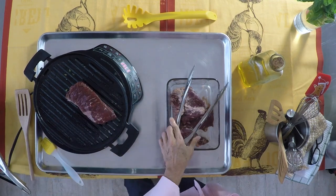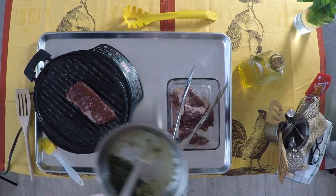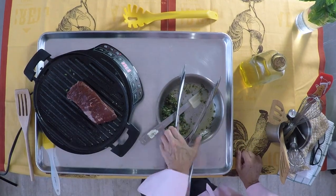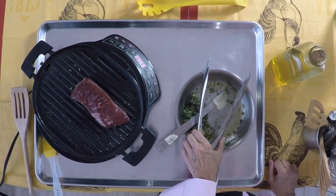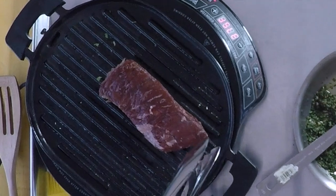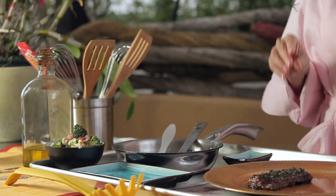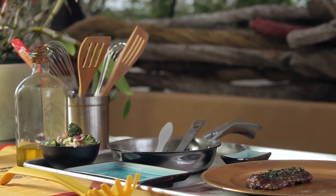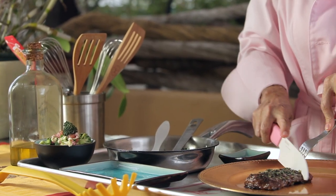Then we're going to place our meat on a grill or on a barbecue at medium-high heat. You want the grill or the pan to be very hot when you place the meat on it. Then you just cook for a minute or two on each side, depending on how you want your meat — rare, medium, or well done.